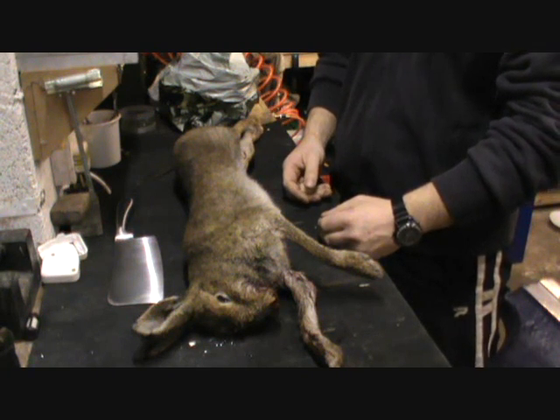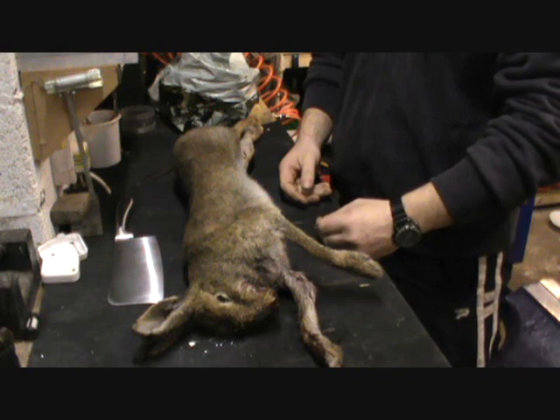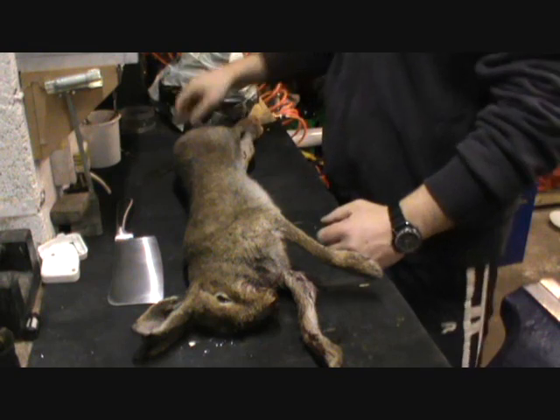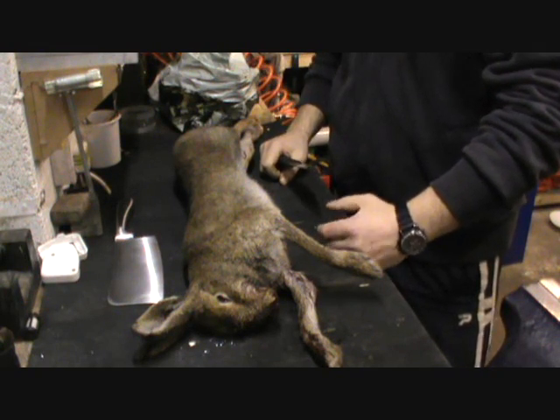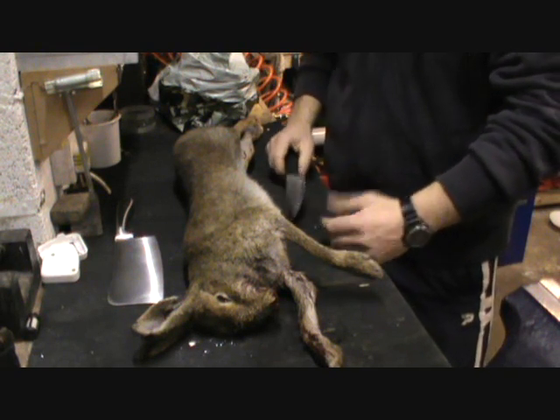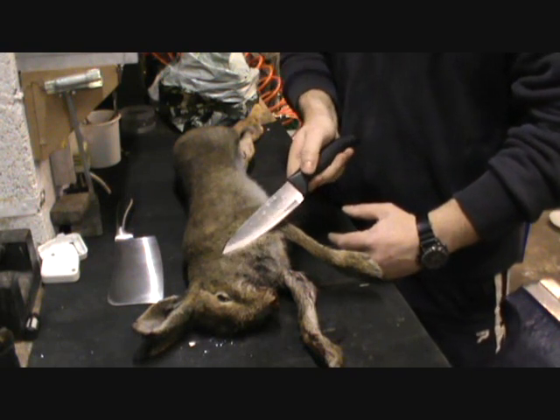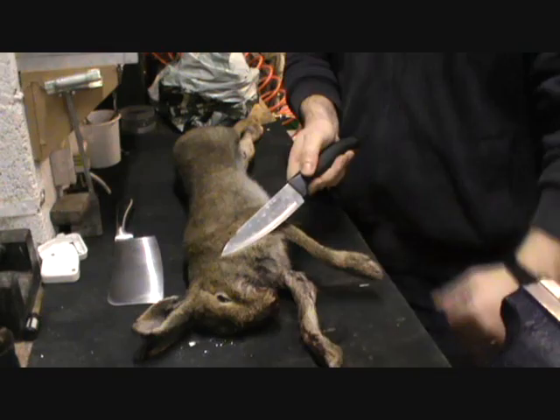I had to carry this guy a few hundred yards through the bog, holding him up so he was lighter. So for processing, once you've got all that done and you're ready to start, the first thing I always do is remove the head.